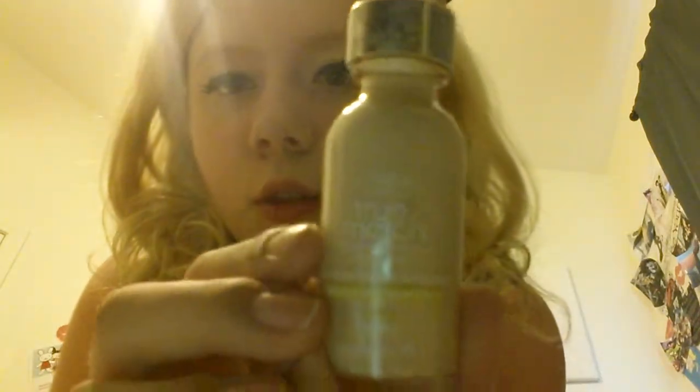First off, you're gonna take off any lipstick you have on — I have a little lip suit so I'm gonna take it off right now. Next, you're gonna take some liquid foundation. I have really pale skin so I'm using this True Match, and you're just gonna take a little bit of it and apply it on your lips.